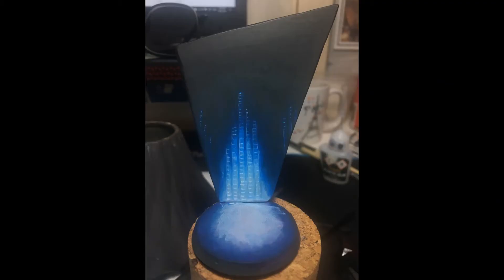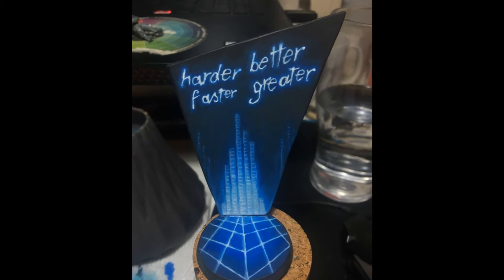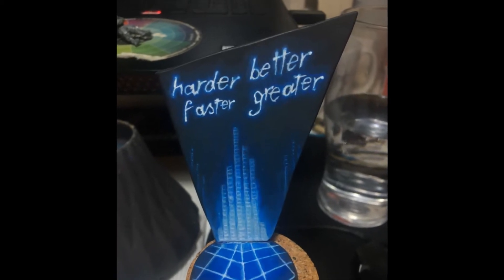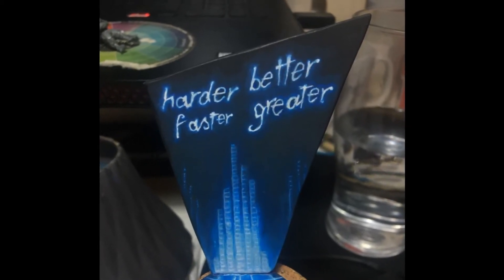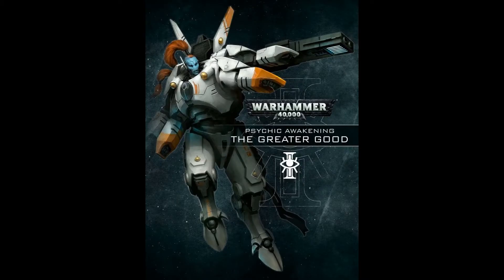I also wanted to add some text to the background. A trick I've used a couple of times to help with my freehand is to take a photo of the surface I'm painting and edit it to include the detail I want to freehand — this makes it easier to see where I need to be putting paint. The words I painted onto the background are 'harder, better, faster, greater,' which is obviously a reference to the Daft Punk song 'Harder Better Faster Stronger' but with a Tau Empire twist. If you know Tau, you know they love the greater good.